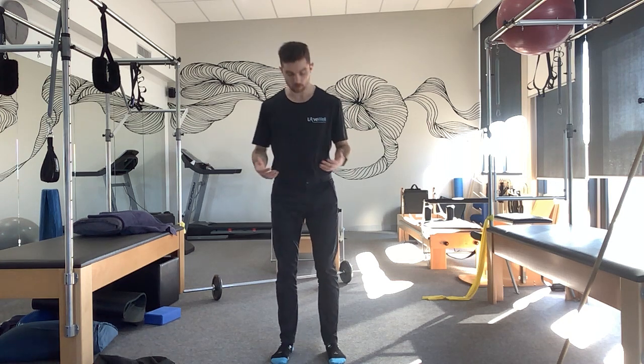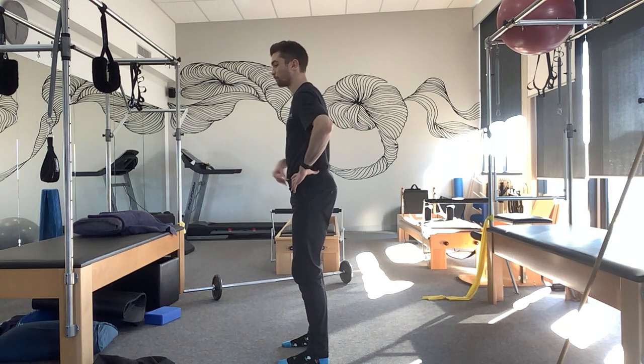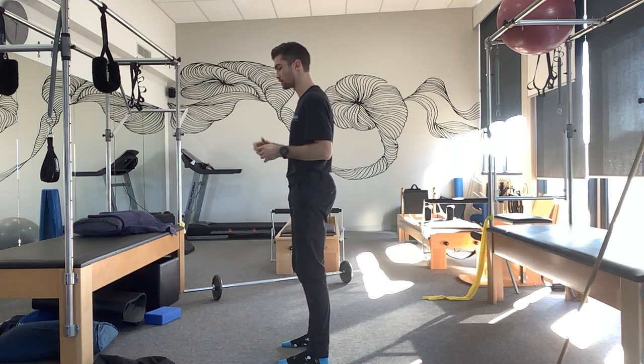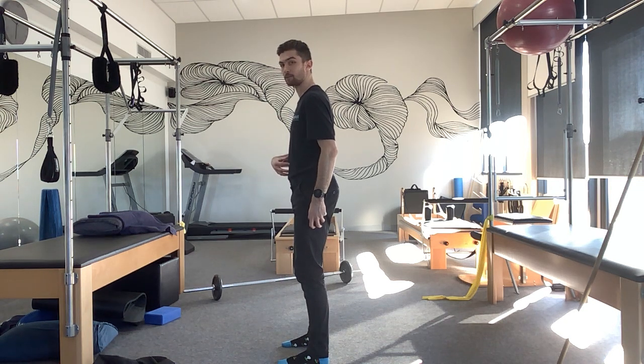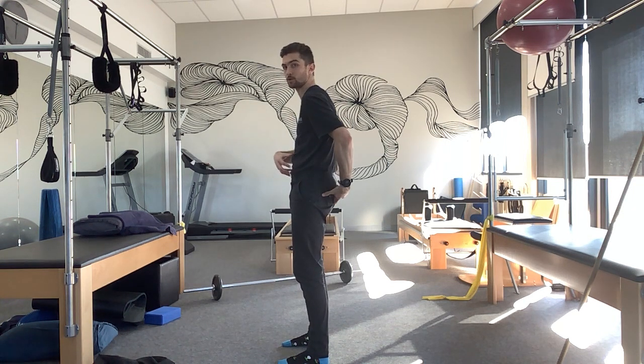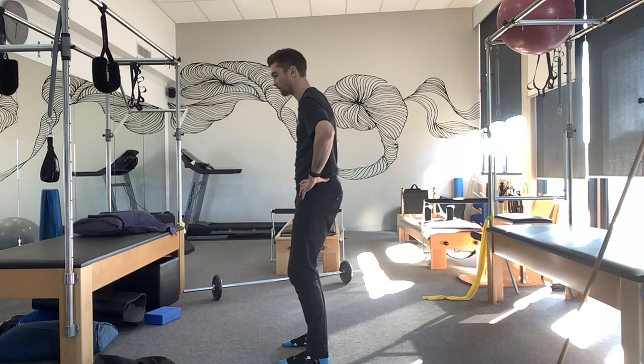When you're getting ready to do an RDL, feet want to be shoulder width apart, feet are facing forwards. We want a slight bend in our knees. What I do is take a big breath in, I try to hold a balloon up within my stomach, I trap that area, then I squeeze my core, and at the same time I tuck that butt. So squeezing glutes, squeezing core, so I'm in a nice neutral position, and then holding that knee bend.